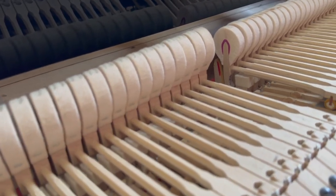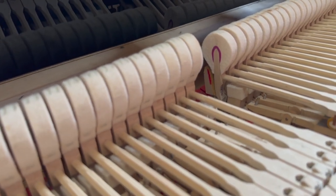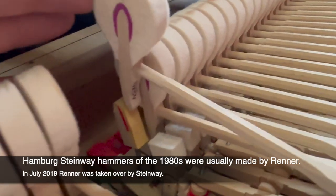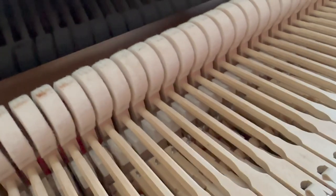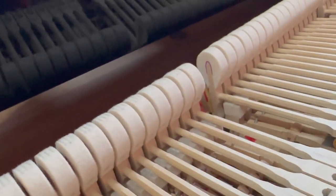I'm pretty sure these hammers have been replaced at some stage, but there's no data on the hammers. If it's Renner, normally there's data on the hammers which helps you a lot. They're not Abel hammers, I don't think — those are the two main makes you'd expect. There is a number on this one here, but there's nothing written on any of the hammers — no name, Renner or Abel, and no data on them.